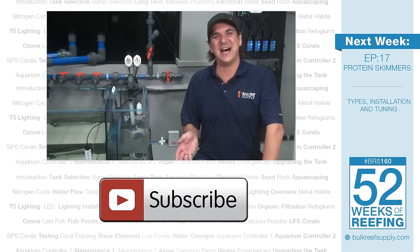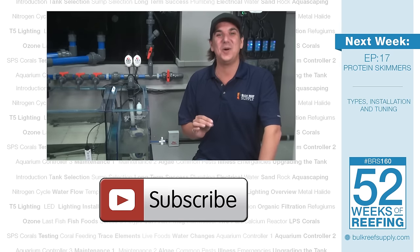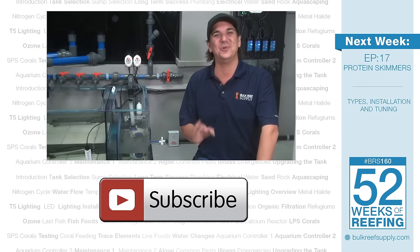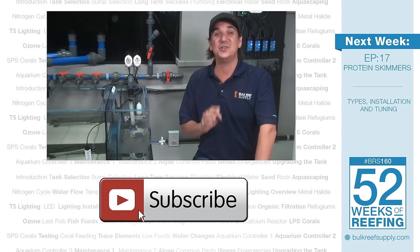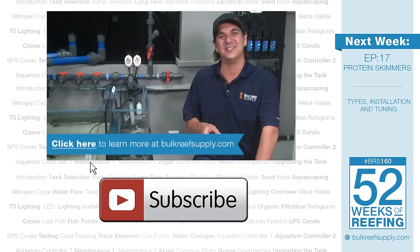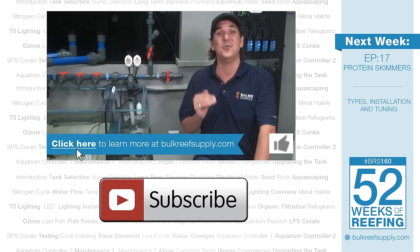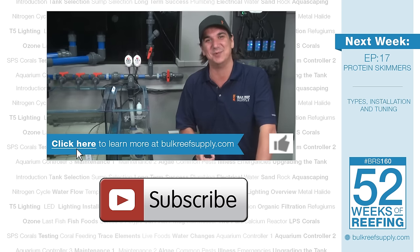Hopefully we answered all your auto top off questions today. Next week we will have protein skimmers — there is just so much to cover on that topic, I think it will be a really exciting week. You don't want to miss it so hit that subscribe button. If you are interested in any of the top off or protection products we talked about today, check out the link, and don't forget to hit that like button if you find what we do here each week valuable. See you next week with week 17 of the BRS160: Protein Skimmers.